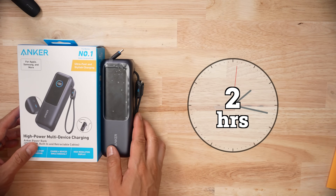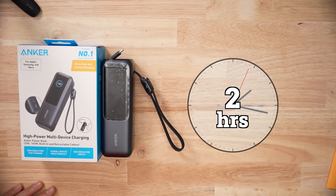When it came to recharging the pack, it took over two hours. Out of all my 25,000 milliamp hour battery banks, this one's the slowest in terms of recharging.